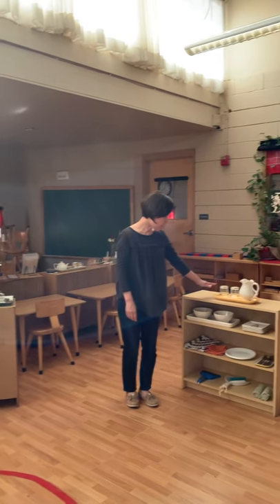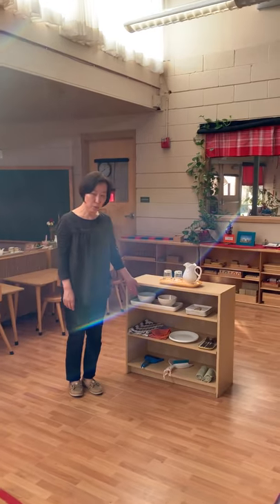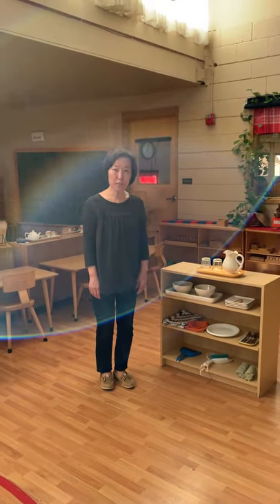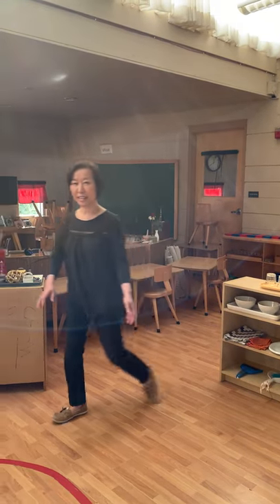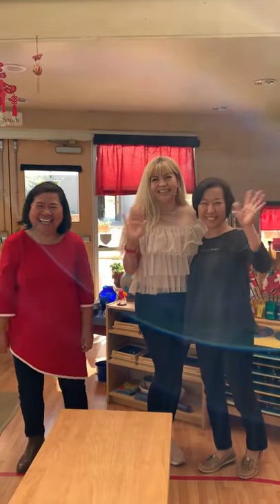So, we have a drinking station — you can pour and help yourself. You can prepare your own snack, set up your own lunch, and clean up. Have a great day! Bye-bye. I love you.